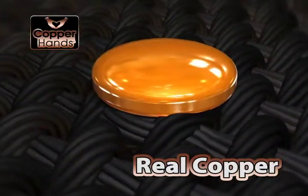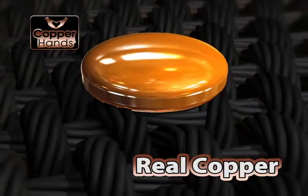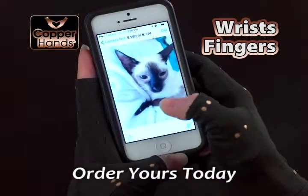Copper Hands exclusive beads are infused with real copper, secured at key focal points to enhance the design. Copper Hands provide the perfect compression for improved mobility, soothing comfort and support for arthritic wrists, fingers, and hands.